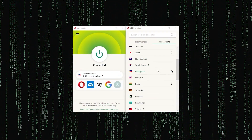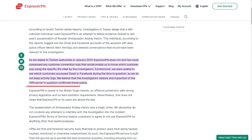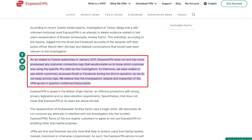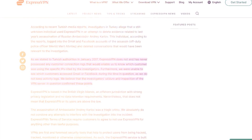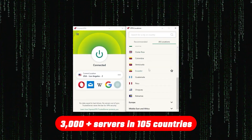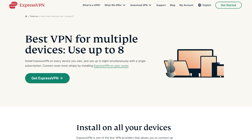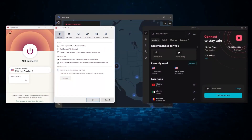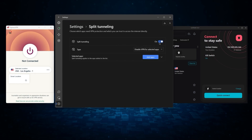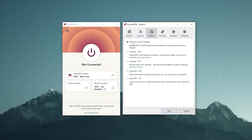Starting with ExpressVPN — this is the one to get if you're looking for the best overall, fastest, and easiest-to-use VPN. It has the most verified no-logs policy, demonstrated through a real-life stress test proving they don't collect or track any user data. It has over 3,000 servers in 105 countries, you can secure up to eight simultaneous connections per account, and it's compatible with most devices. Whenever people ask what the best, most reliable VPN is and don't mind spending a few extra dollars, ExpressVPN is our go-to premium choice.